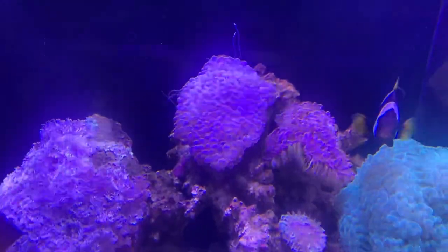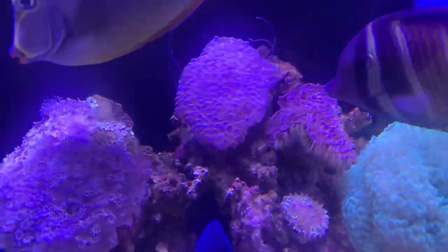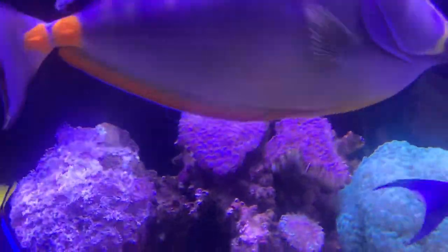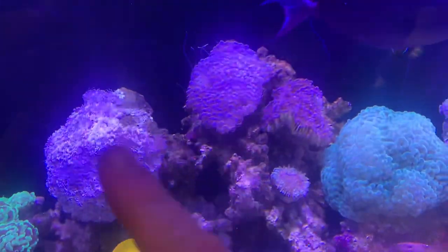These are good for helping the coral to feed and also for helping the coral to have space. You have to be careful where these little stinging cells go, because if they keep going on this side, they're actually going to sting this fella.